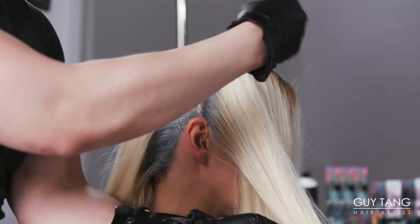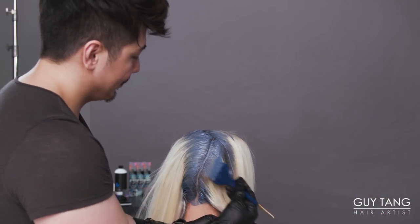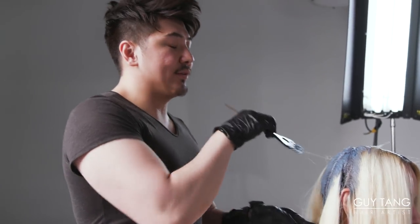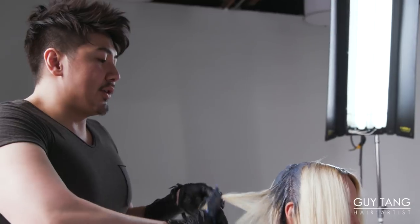To one ounce of 8DL dusty lavender, mixed 1-to-2 ratio with 6 volume developer — this is going to be the perfect Chateau Routage. Demi-permanent colors generally last four to six weeks, but it varies based on what shampoo you use, swimming, sun exposure, how often you shampoo, and heat styling. Demi-permanent color can actually last just as long as permanent, if not longer sometimes.